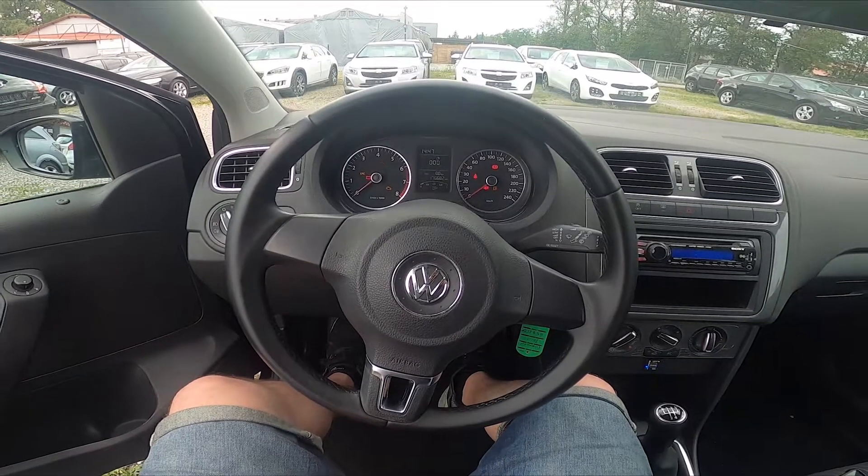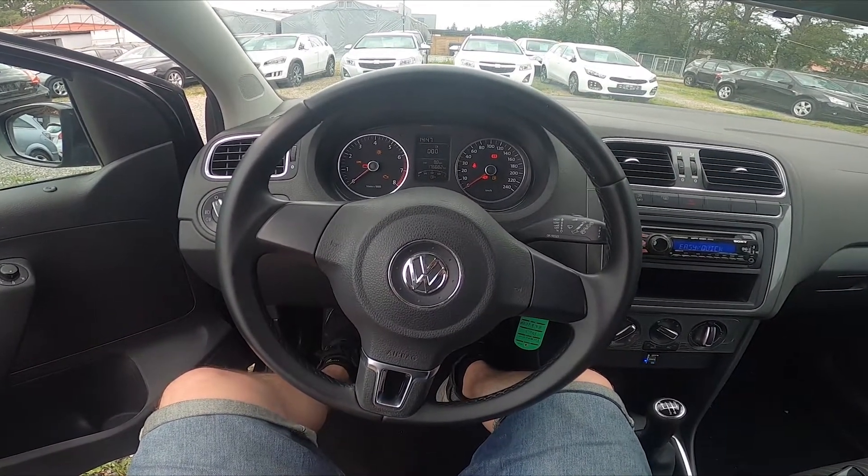Hello, today I'm in a Volkswagen Polo. In this video I'll show you how to unlock the hood.